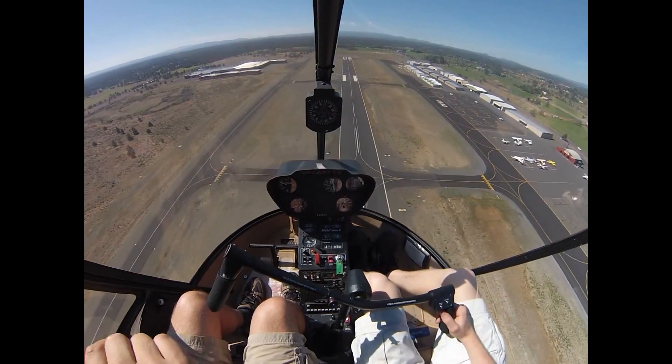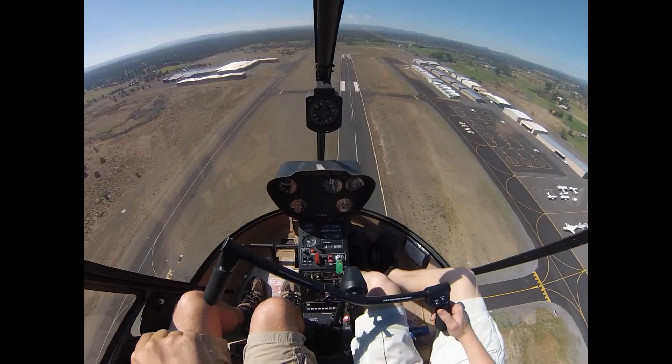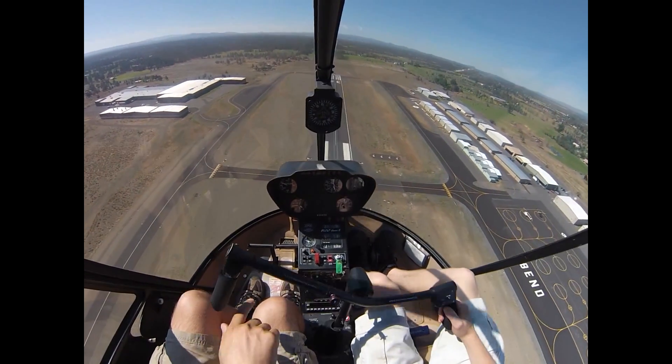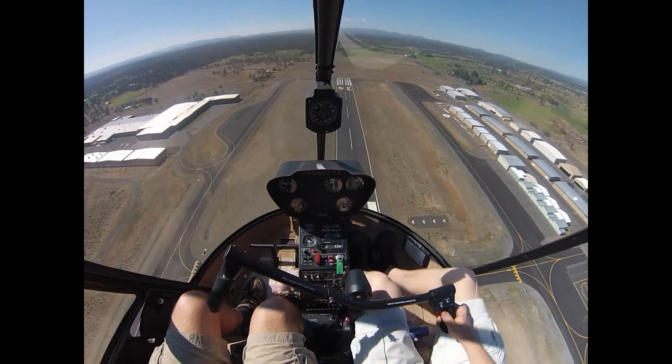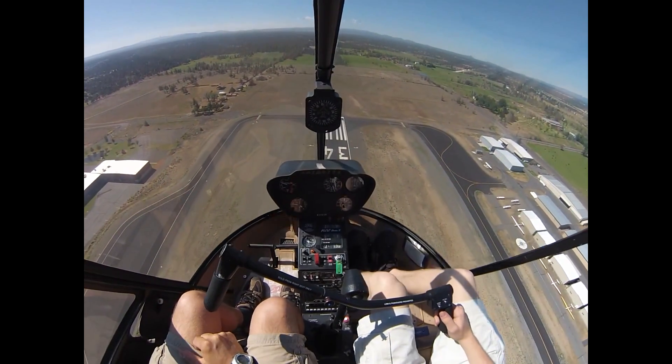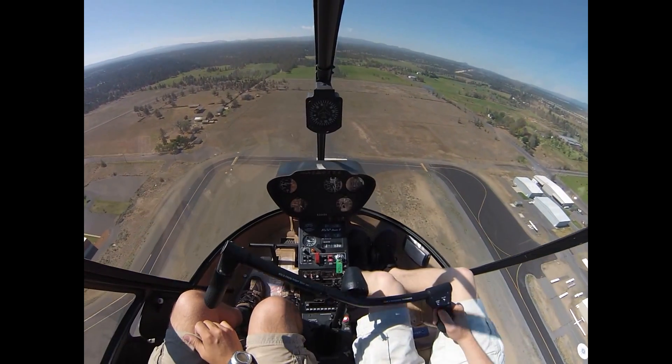Like I said, this is not a failure of a landing — this is a good maneuver. I want you to do this whenever you don't feel like it's perfect, or if you can see it's going to be too much work, this is the right thing to do. I'll always be much happier with you doing that than trying to squeeze in and being on the limits.